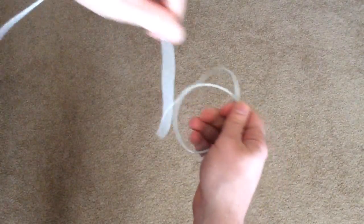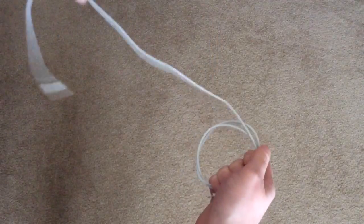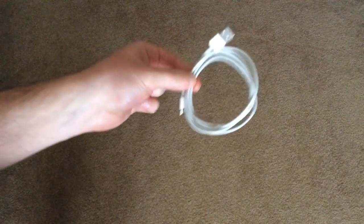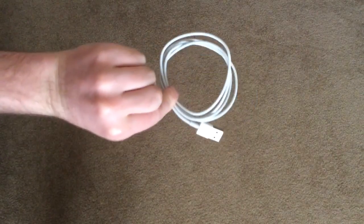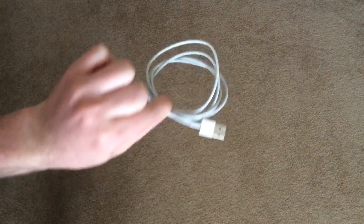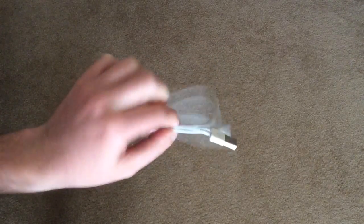So you're just looping it around, looping it around until you get to the end. And that's how you wrap a cable — there's no kinks, there's no sharp edges that you're creating.